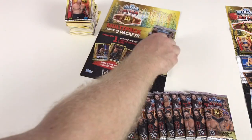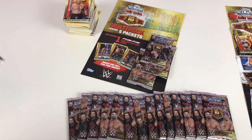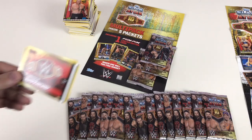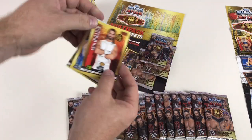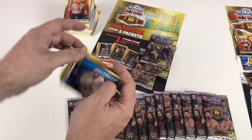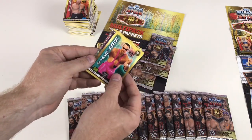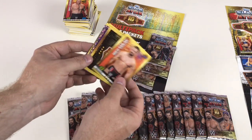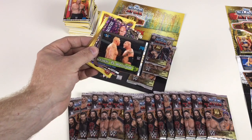Four packets left in here — we need something excellent. WWE Universal Championship, Seth Rollins, Aiden English, Tamina, Jimmy Anvil Neidhart again, Drew Gulak. We've got Goldberg versus Brock Lesnar — that's cool — and then Stone Cold Steve Austin Icon card, because he is an icon.